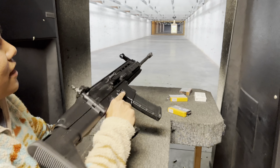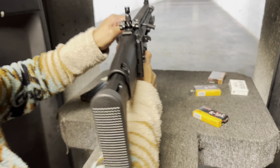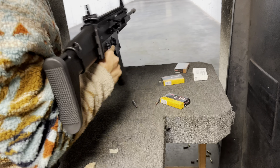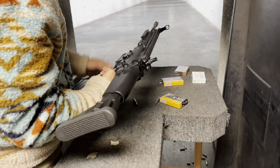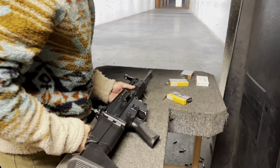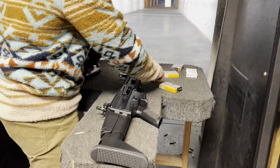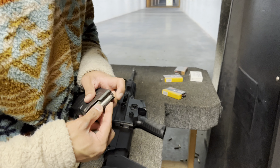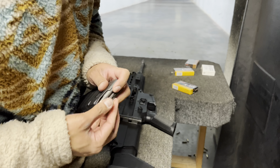We got a double feed. We got a double feed with the Red Army Standard steel case already. We'll keep it going.